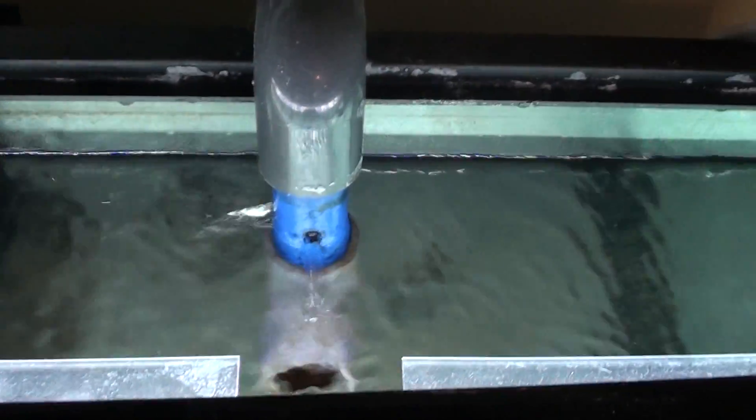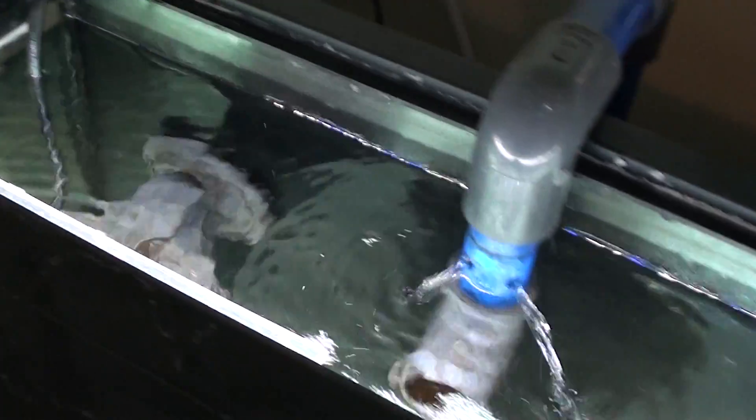You can see the water level in the tank dropped just about an inch. It's high up in the sump, but absolutely nothing wrong, really.